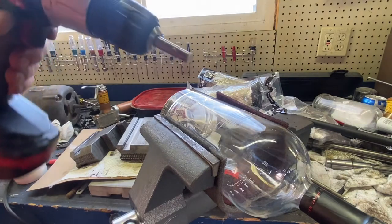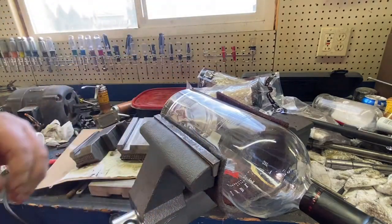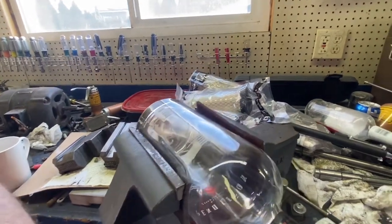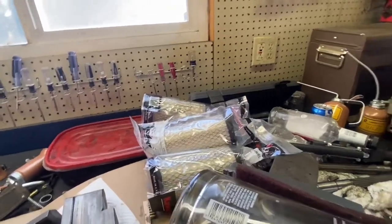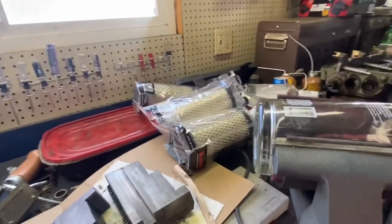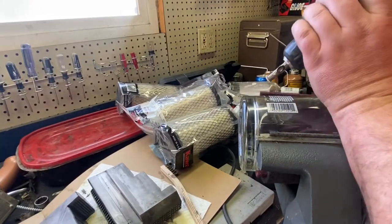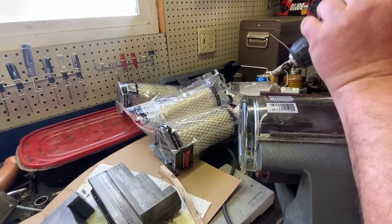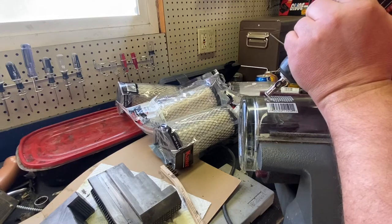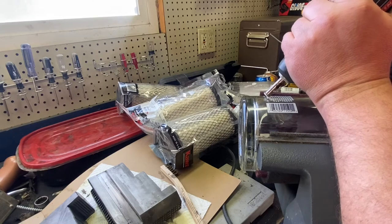This is going to want to skate off every which way, so what we need to do is lead in with it at an angle. I'm going to come in pretty severe — you can see that angle right there — and make a little groove to start with.